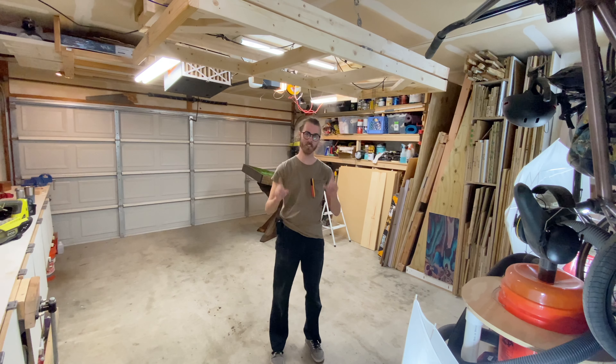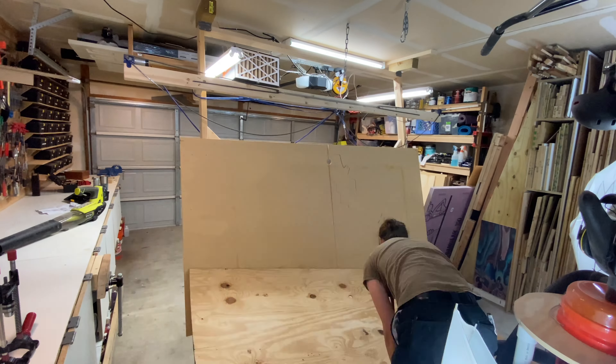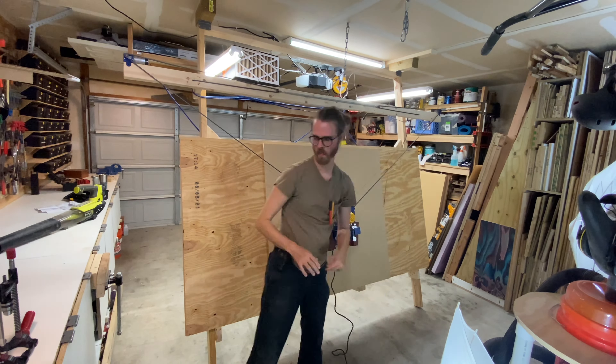Hey y'all, I just got hired for my first project using the CNC, so I'm going to get it set up and start building. I'm going to be building a sign for a client I met on Facebook. He wants his house numbers and a Dallas Cowboys theme.